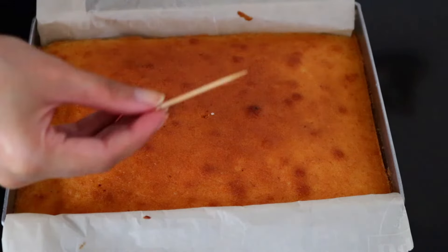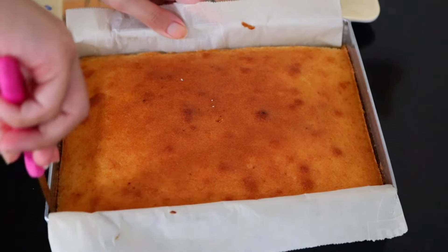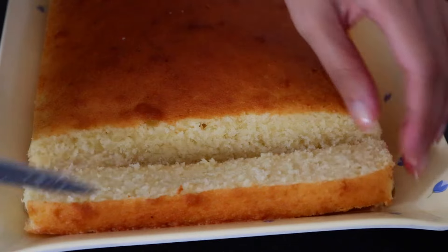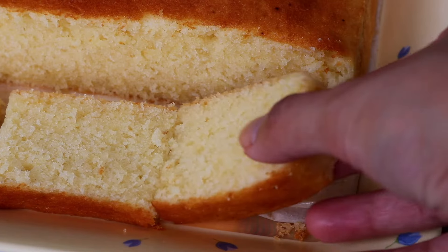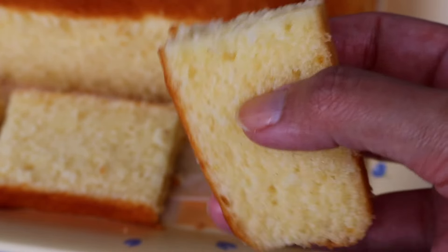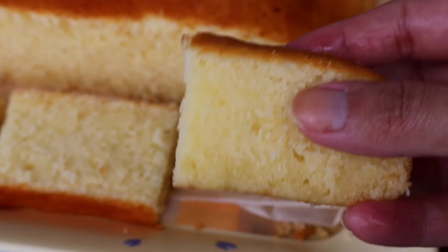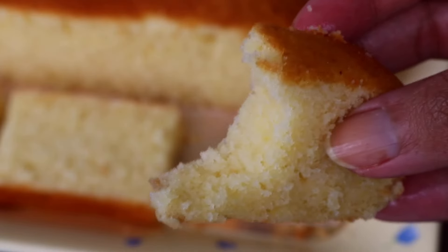My cake is golden brown and ready. I let it cool a bit and then you can slice it and take it out of the pan. Cut it into as big or small slices as you want and enjoy it. As you can see the texture of the cake here — it's moist, fluffy and absolutely a dream. It melts in your mouth and tastes really rich, just like a butter cake should.